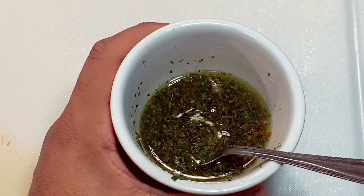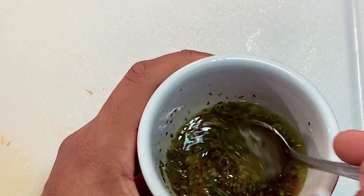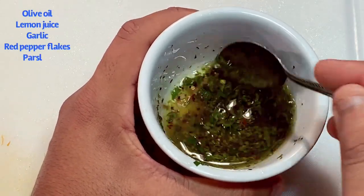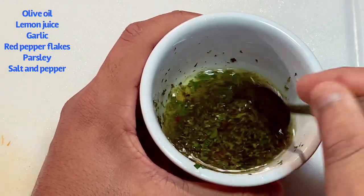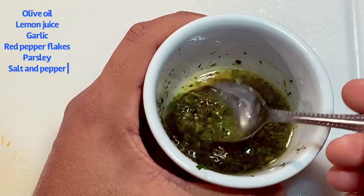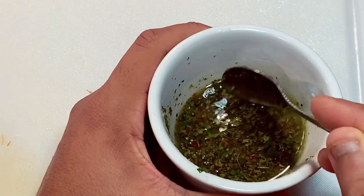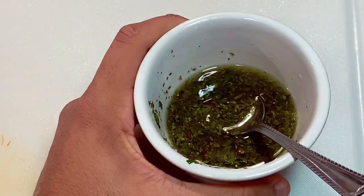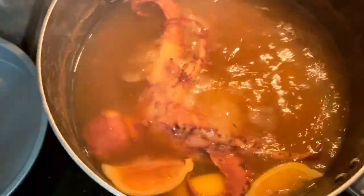While the salad is chilling, let's go over the dressing. I made the sauce from scratch but didn't do a full video on it — I'll just walk you through it. We're using olive oil and lemon juice in equal parts, chopped fresh parsley, fresh garlic, salt, pepper, and some crushed red pepper. Half of this is for the octopus marinade and about a teaspoon goes on the salad. The recipe will be in the description. It's been about 47 minutes — the octopus is ready.